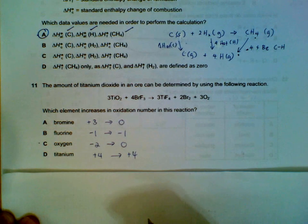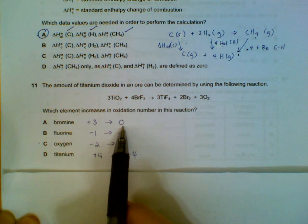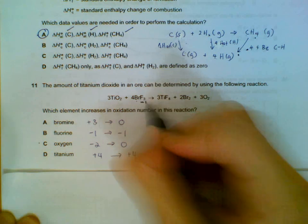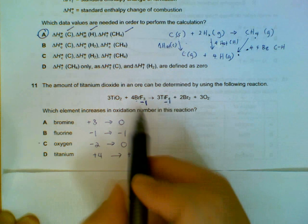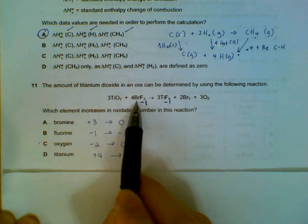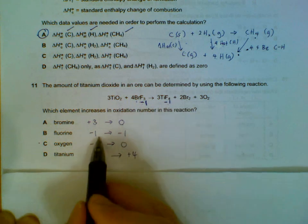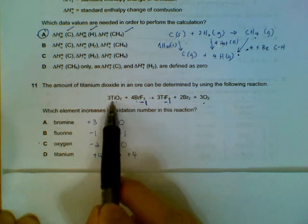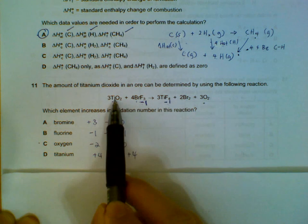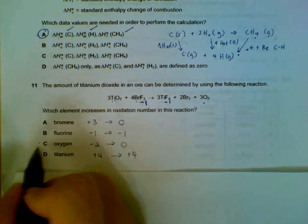Which element increases in oxidation number during this reaction? The oxidation numbers: fluorine is always minus one as it is the most electronegative, making bromine plus three. So bromine goes from plus three to zero — that's a decrease. Fluorine stays minus one throughout. Oxygen was minus two and then became zero — that's an increase. Titanium was plus four throughout. So only oxygen increases in oxidation number during the reaction.